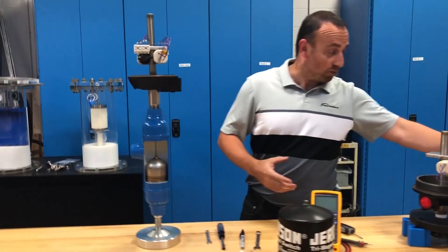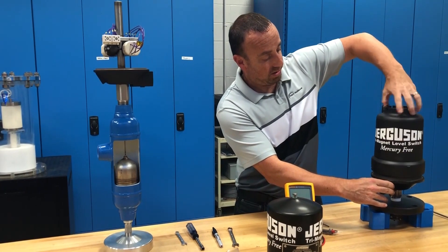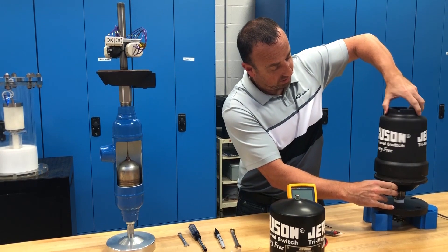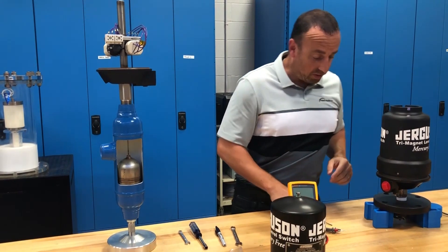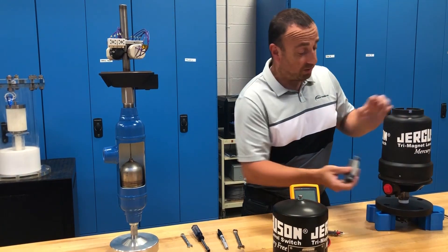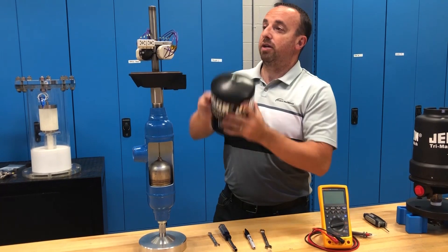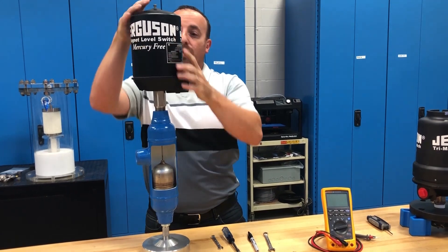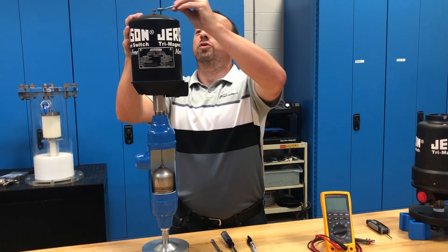To put everything back together, just reverse those steps. Put the head on and screw it down all the way until you've covered all the threads so the cap meets the base. Tighten up the set screw. Over on the SA-4, put the lid back on and then tighten up the screw on top.